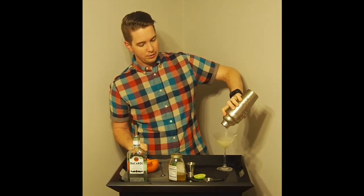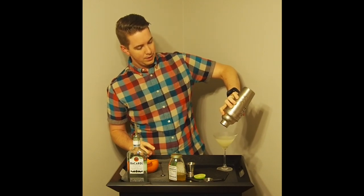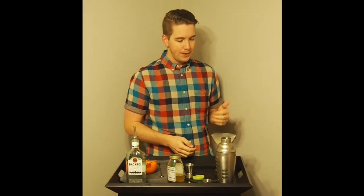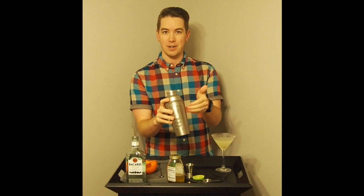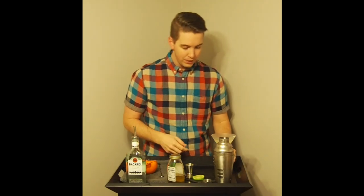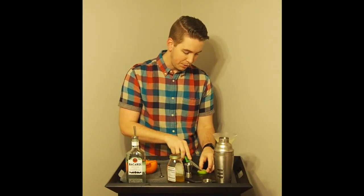Whenever you're doing a sour drink — something that involves citrus — you always want to shake it to help the ingredients combine. You can time your shake and test as you go, figuring out the right amount of shaking to get the right dilution from the ice. The other way is by feel: when the whole shaker gets very cold, that's how I know it's done. This is ready to go. I'm going to put this lime wedge on the rim, and there you have a Daiquiri.